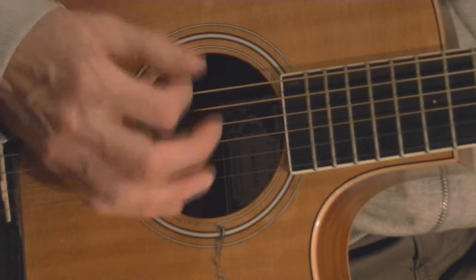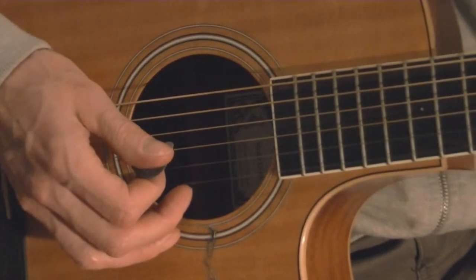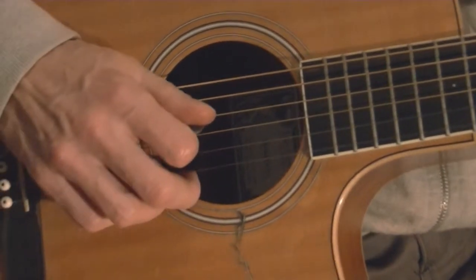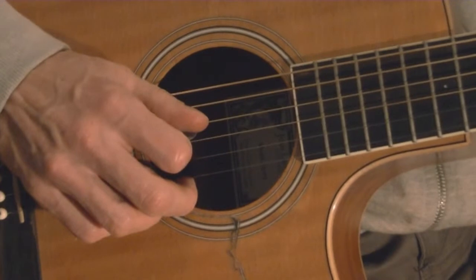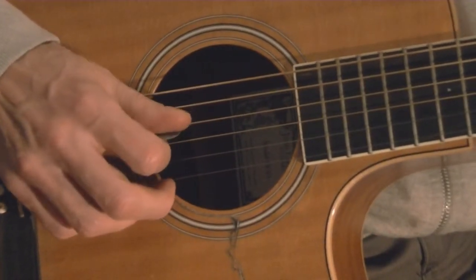Remember I'm going down, down, down, up, up. Now I'm going to play the four D chords at the top of the page, followed by two G chords, followed by another D chord. Here it is: four D chords, then G.